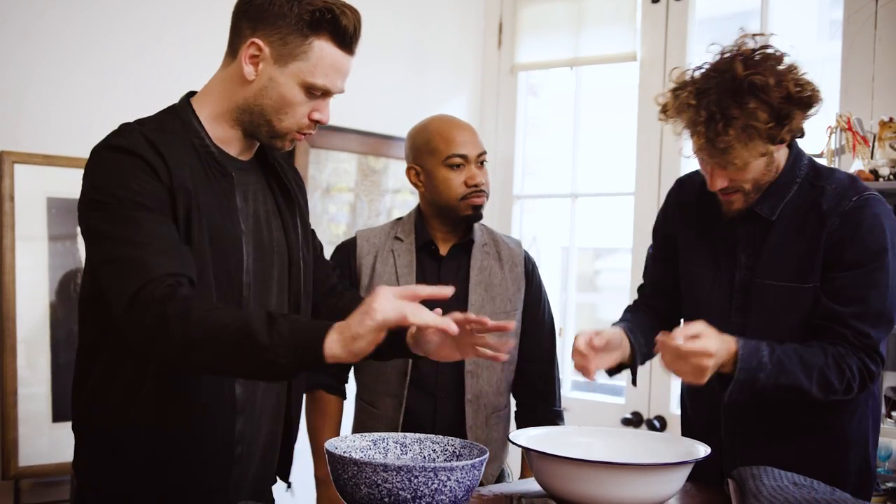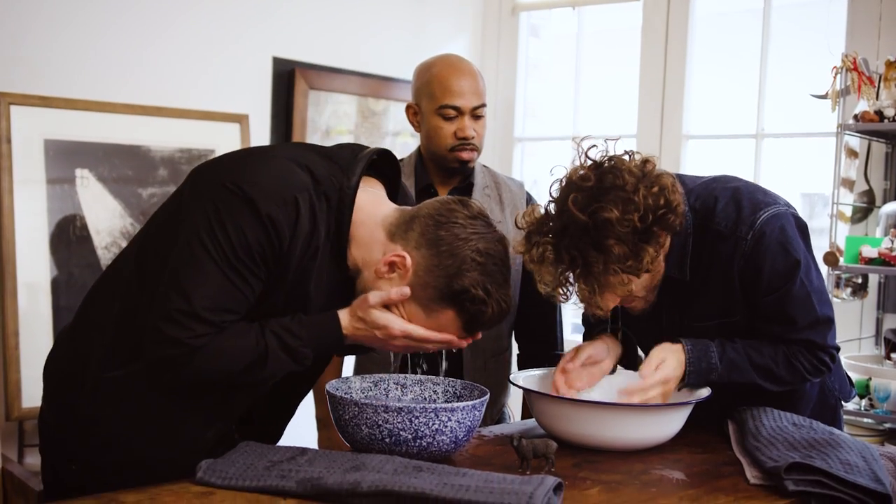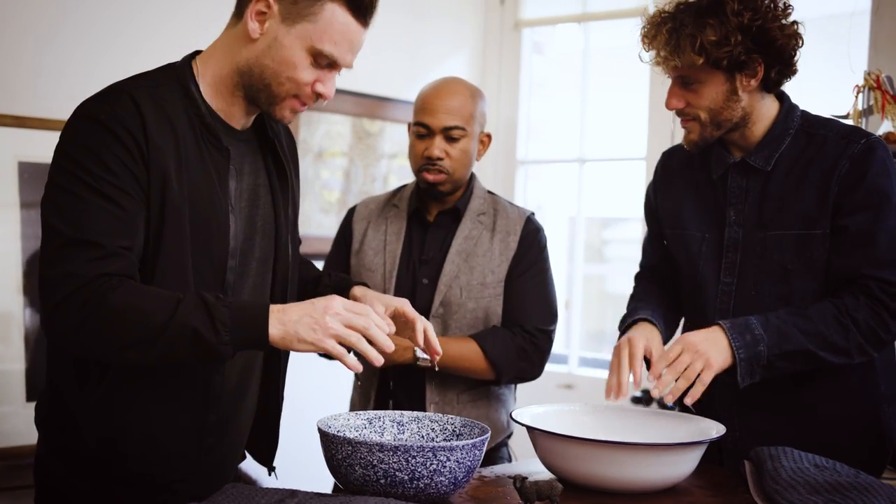Water on your face again. Round two. Wet enough? Looks good to me.